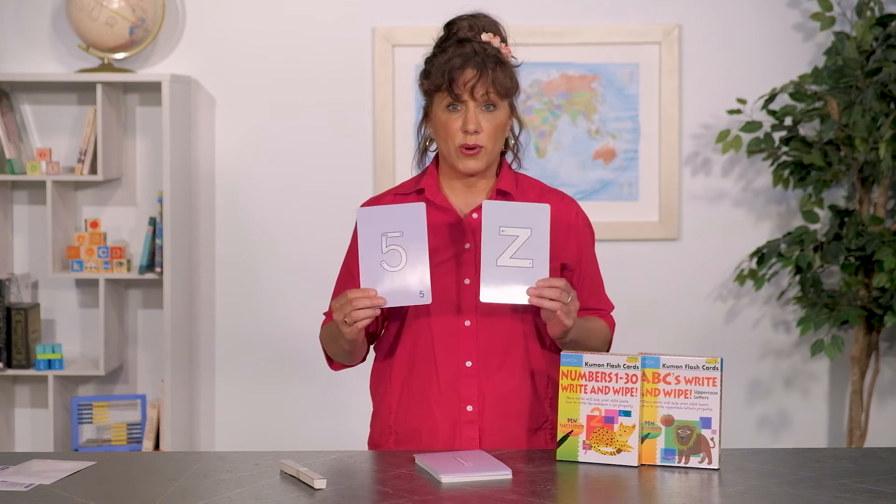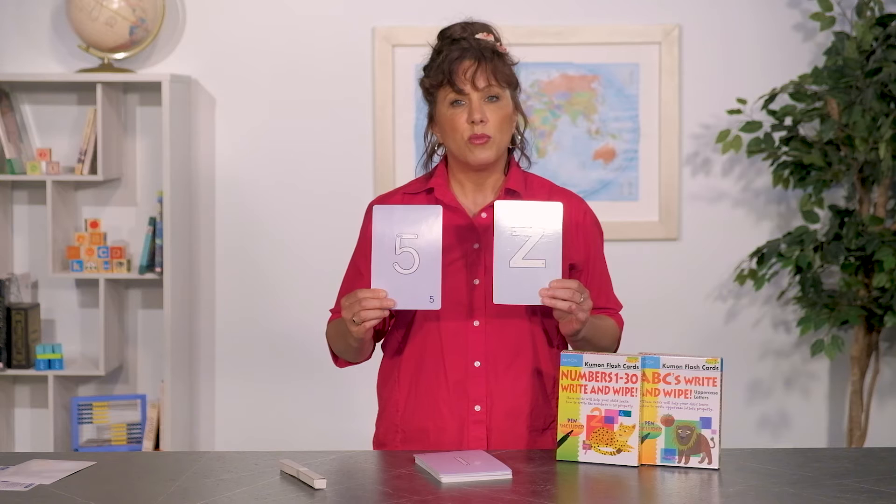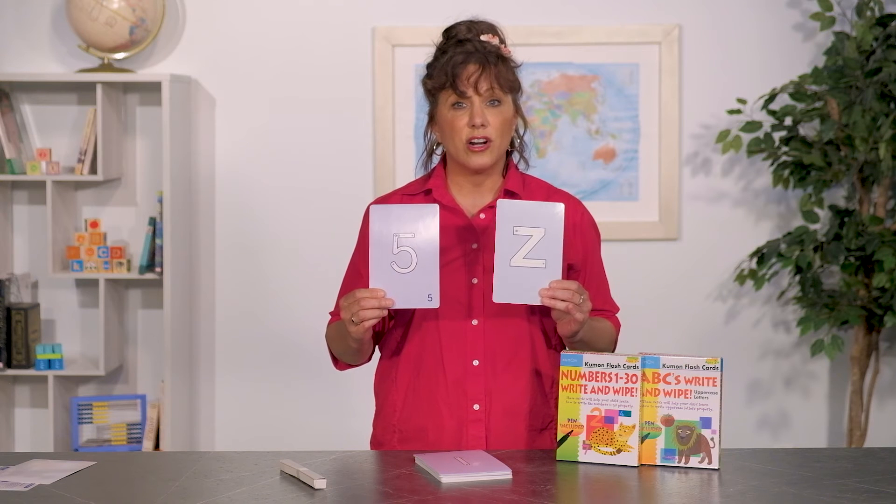Interactive flash cards are for ages 2 and up. Use them to introduce writing capital letters or numbers 1 to 30. Kids write on them with a dry erase marker, which comes in the box. A number dot shows the starting point for each stroke, with an arrow pointing towards a star for each line and curve.